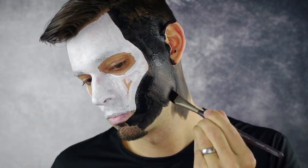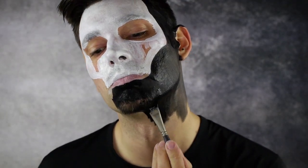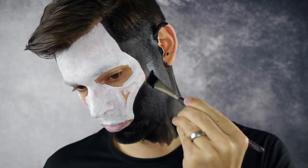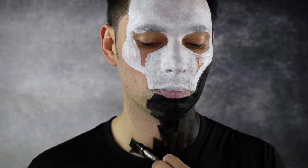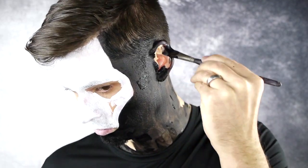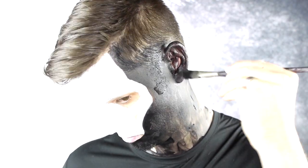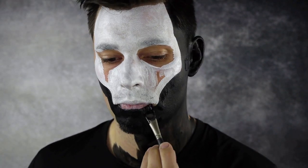Fill in the chin with black, leaving the bottom lip exposed so you can breathe and talk without smearing any makeup. Continue filling in all the blank areas of skin with black — this includes the ears, neck, and some of the hair. Follow the outline of the opposite side of the face and repeat the same process.